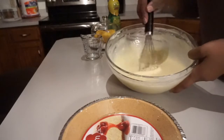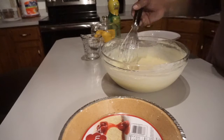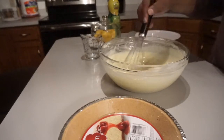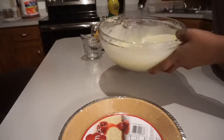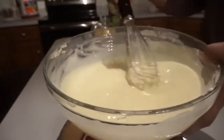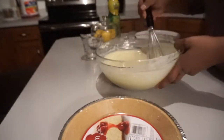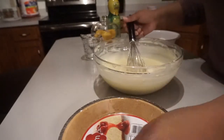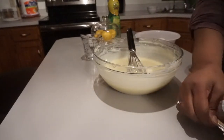I think I have it the consistency I want. My blender is broke so I had to hand-stir it, and it took me about eight minutes to get it all stirred to the right consistency. I don't know if you guys can see it, but you want to get all the chunks of cream cheese out as much as you can, so that's what I've done.